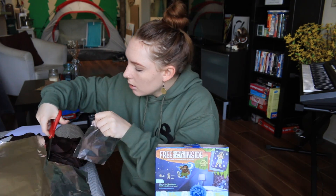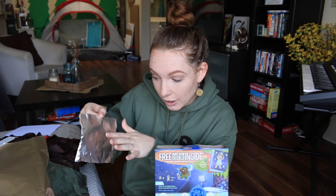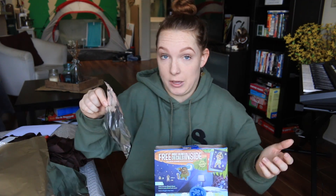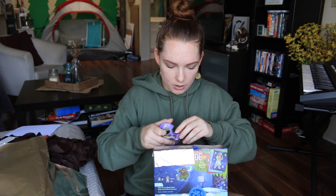Now we go with the tin foil — I just cut my finger. I heard you're supposed to put the dull side towards the Sun so it doesn't reflect the Sun away, like it takes it in. That could be all bullshit, I don't know, but we're just gonna do it because why not.